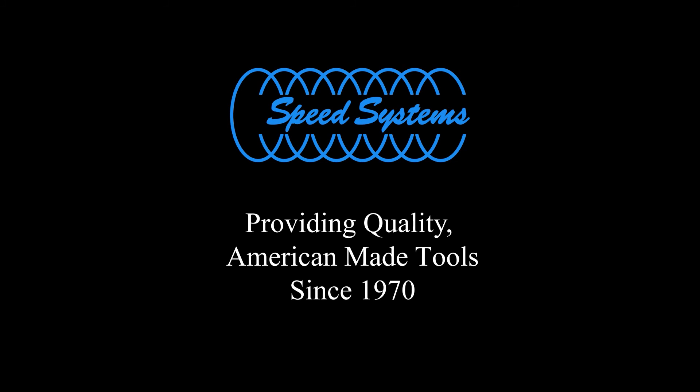Speed Systems — providing quality, American-made tools since 1970.